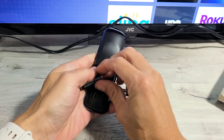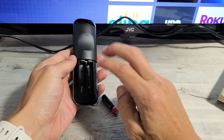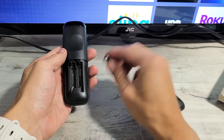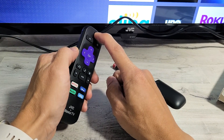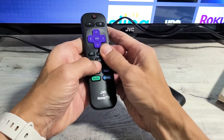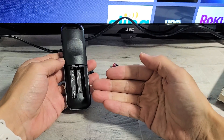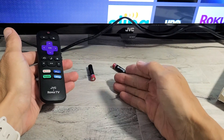Now go ahead and put the batteries back in. Don't put the lid on yet — just put the batteries back in and see if the remote is working properly. If it's still not working, do the same thing again: take out the batteries, press and hold the power button for 15 seconds, let go, and then spam every single button, even on the sides. Give it a nice couple whacks, put the batteries back in, and see if your remote is functioning the way it's supposed to.